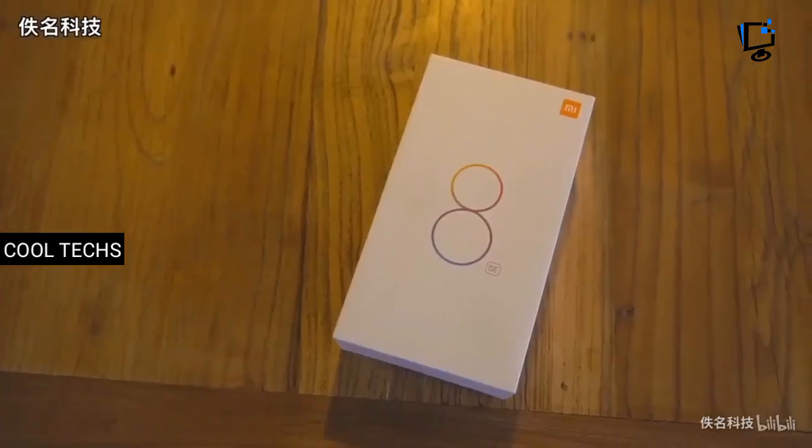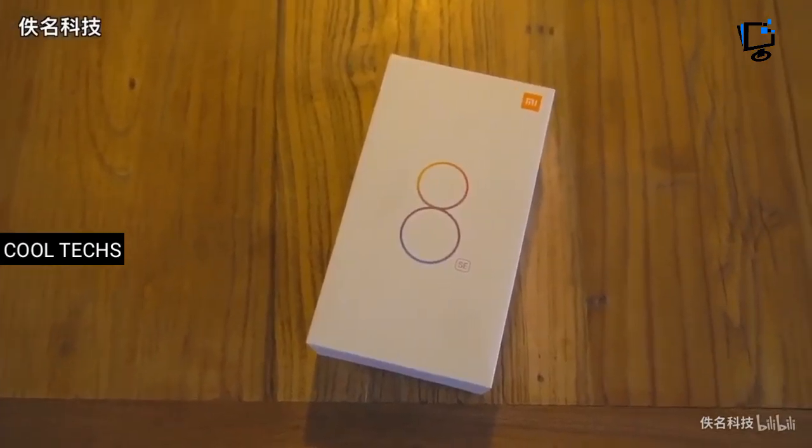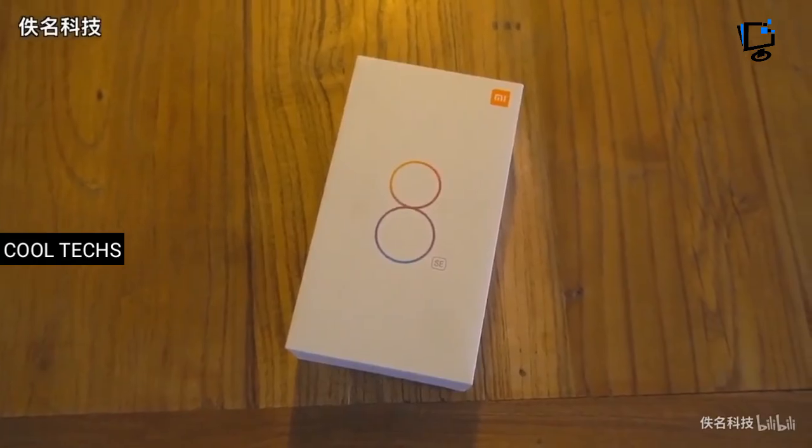This is all about the Mi 8 SE. We will be back with another video, so until then take care. Thanks for watching, and please don't forget to subscribe.